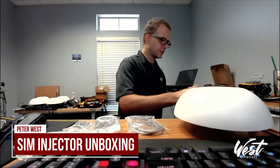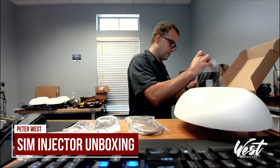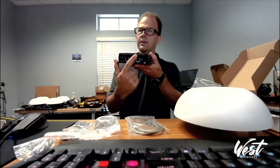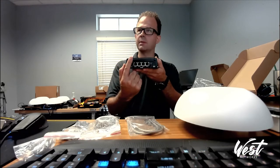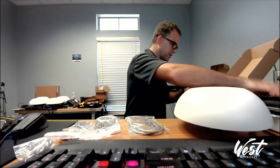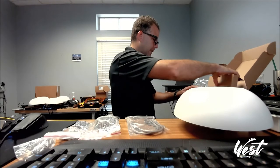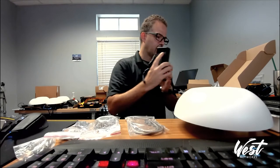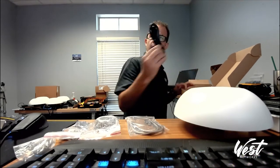For my SIM injector, I have the SIM injector itself with a little metal plate covering the SIM ports, a 4-port PoE switch, a 56 volt power adapter, and a plug.